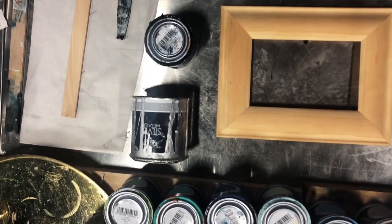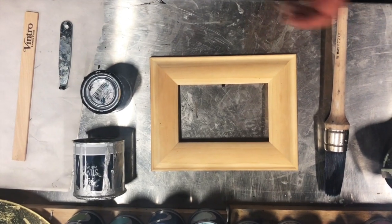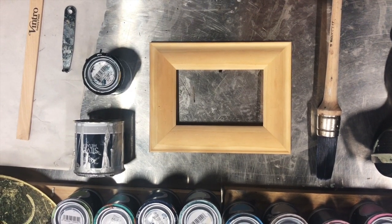Customers have been silver painting their bedside tables, their dressing tables, their frames, their decor. It's a beautiful silver metallic paint that is very, very easy to use.